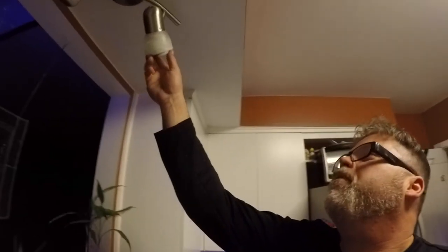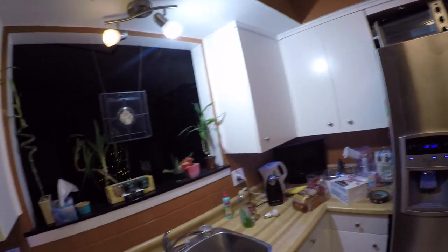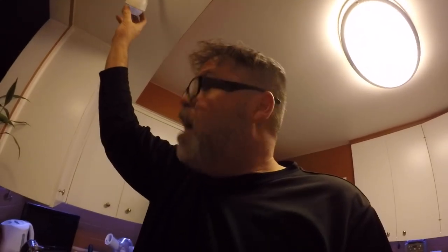Let's try one in this other fixture up here — this dusty old thing. Oh my god, that bulb is bright! Look at it — that's crazy bright. It is decent. So if you want to see in your house, get yourself some of these, but not for your fans. A little disappointed they don't work in my fan, but hey, you can't have everything your way.